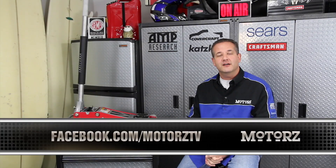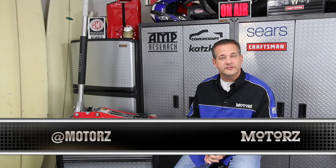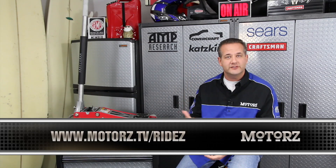Hey now it's time for Letters. I want to remind you to like us at Facebook.com/Motorstv and to follow us at Twitter.com/Motorstv. Also check out our website at Motorstv, where we've got a Rides button right there on the homepage. Click that and you can enter to win a cover from Covercraft by just sending us pictures of your ride to have it featured on our Facebook page.